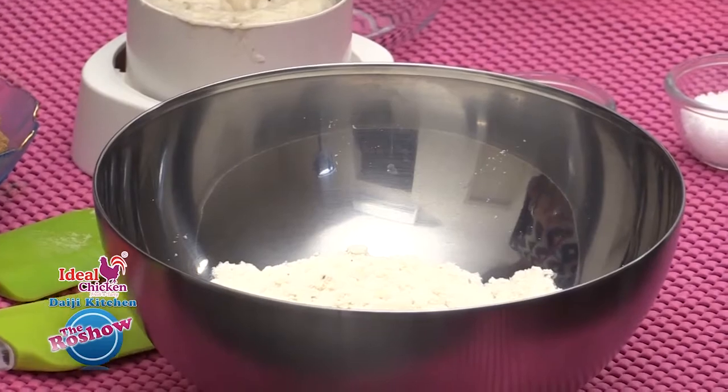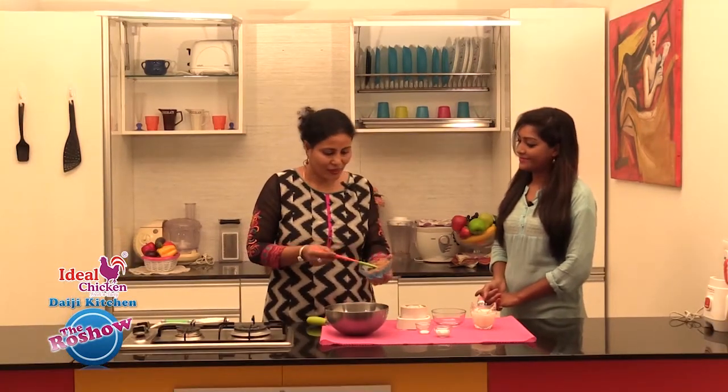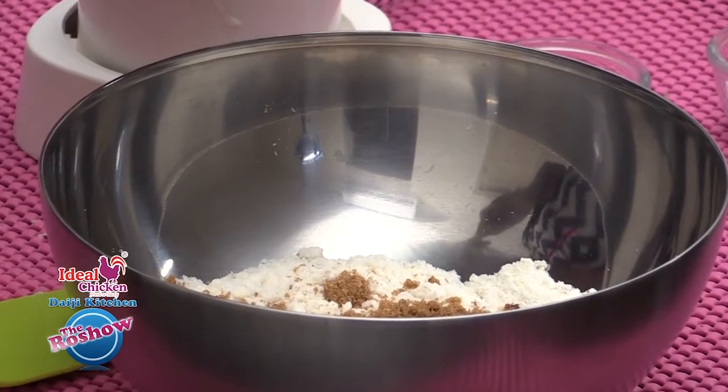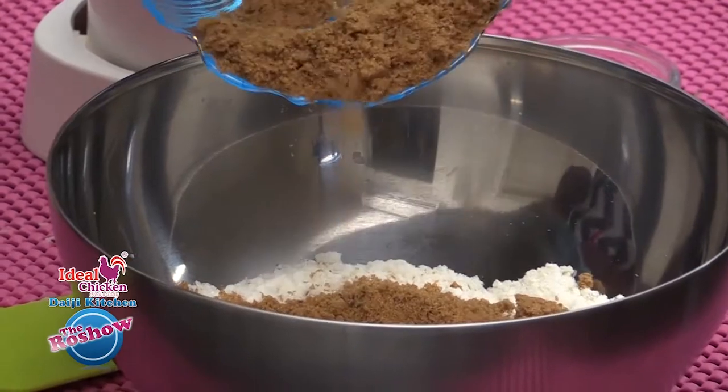Now we are mixing all the ingredients. We have powdered jaggery here, which is of good quality without any impurities. If you are not sure the jaggery is free of impurities, then you need to make jaggery water and strain it. This powder we can add directly as it is free of any impurities.